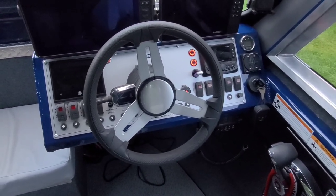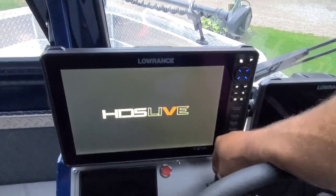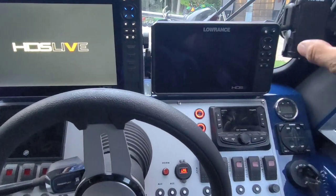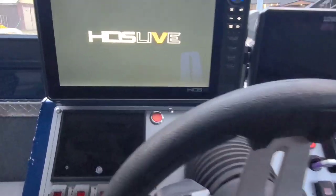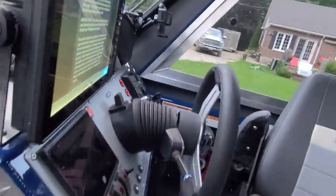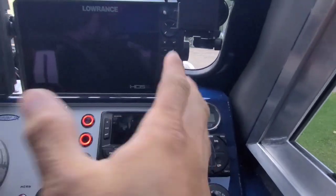I wired in an auxiliary 31-series deep cycle for all my graphs. I went with a 9-inch HDS Live and a 12-inch side by side. Originally I wanted to go with two 12s, but because of the way the window curved it just wouldn't work — I wanted it nice and straight across the front. So I actually made my own custom gimbal mounts for both of them. It took quite a bit of work to figure that all out, but when you look straight down along the front, everything's even and all right in place.